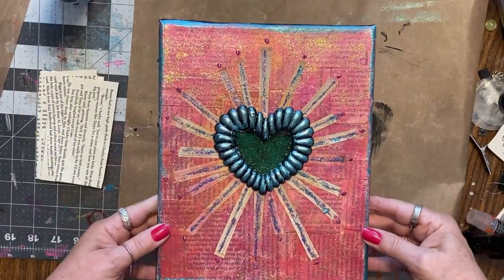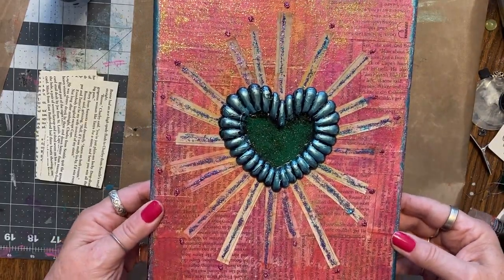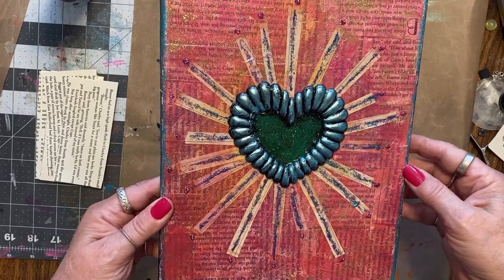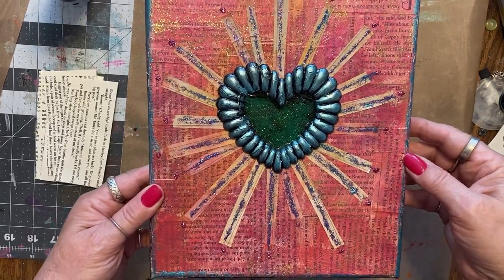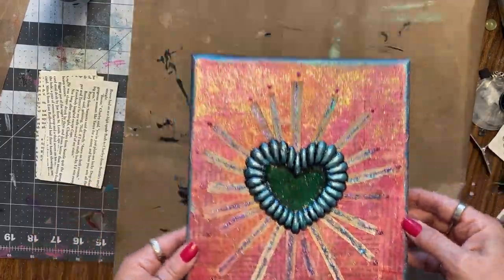Today we're going to make this canvas. I put this together in hopes that my friend Becky's granddaughter would come over and also make one. But school started, she never came, so I'm going to show you how to make it.